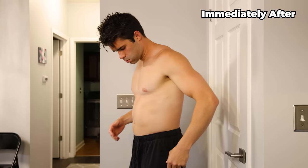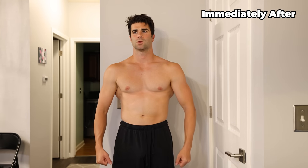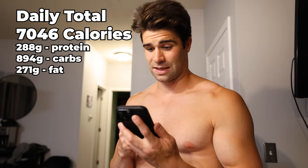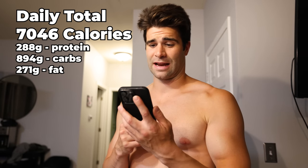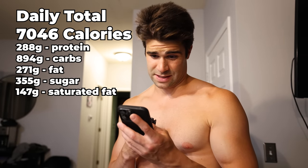Let's take a look at the afters. I'm not as fat feeling as I thought I would feel. Total daily macros: 7,046 calories, 288 grams of protein, 271 grams of fat, 894 grams of carbohydrates, 355 grams of sugar, and apparently 147 grams of saturated fat.